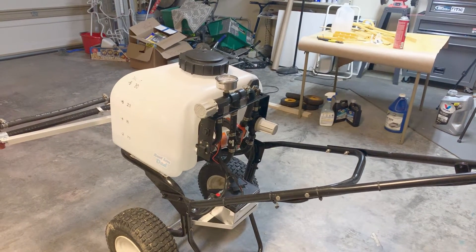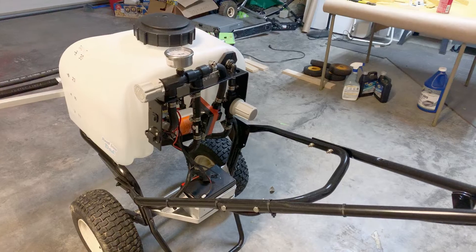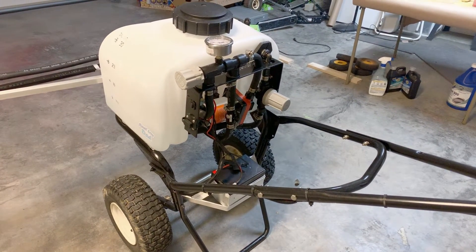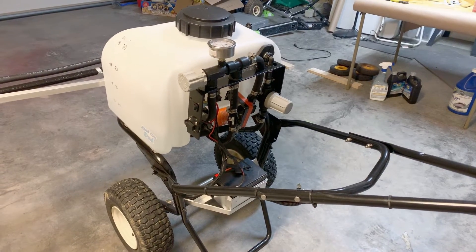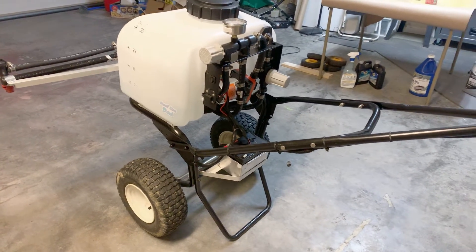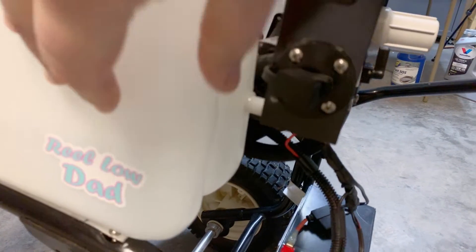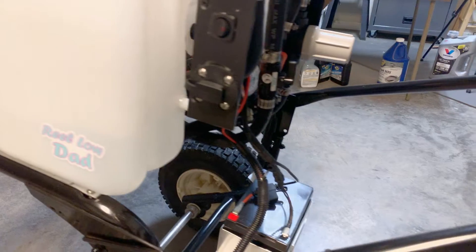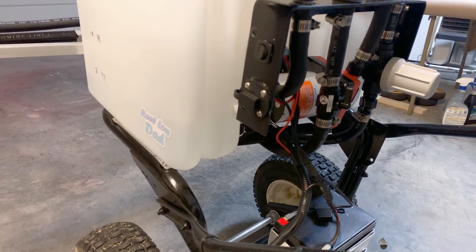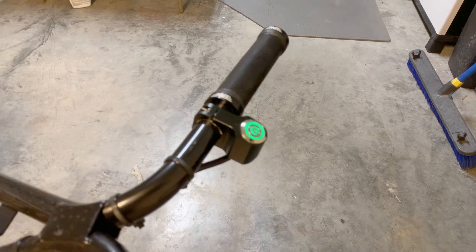With all the plumbing taken care of, I turned my attention to the electrical component and how I'm going to power this beast, and I wanted a clean way to charge it. Many people said just disconnect the battery, put an SAE connector on it, and be done. But I wanted a very clean-looking design — something I'm proud of. So I added an SAE connector wired into a main power switch. When it's off, it bypasses the rest of the switches so I can charge the battery through that connector. When I activate the main power, an indicator light turns on to show we're ready to spray.